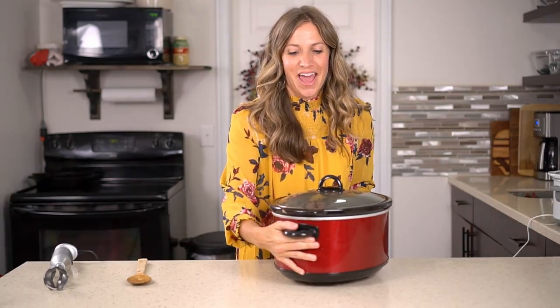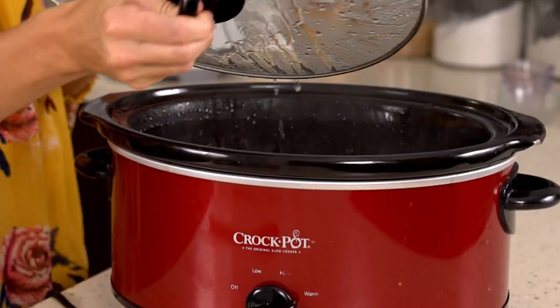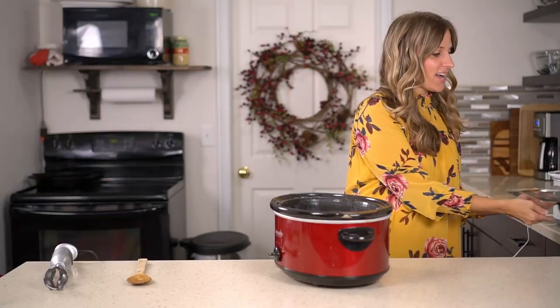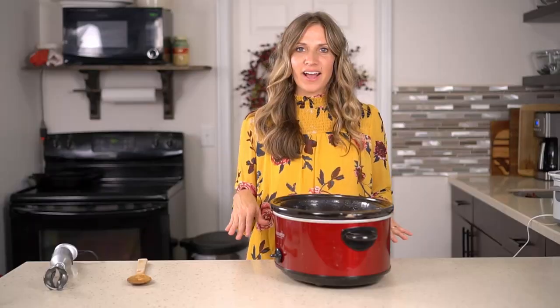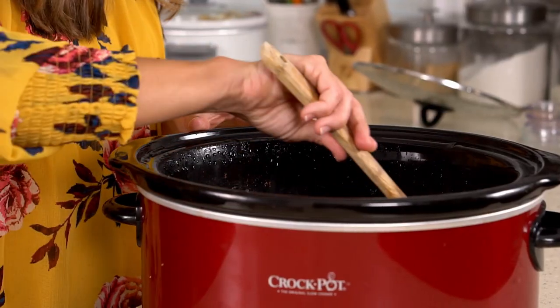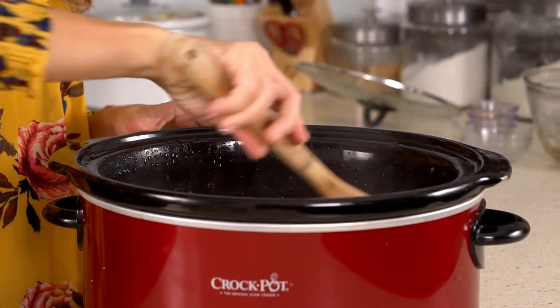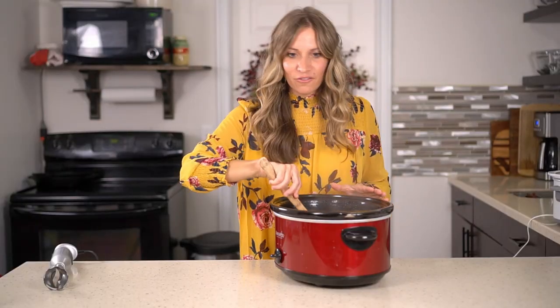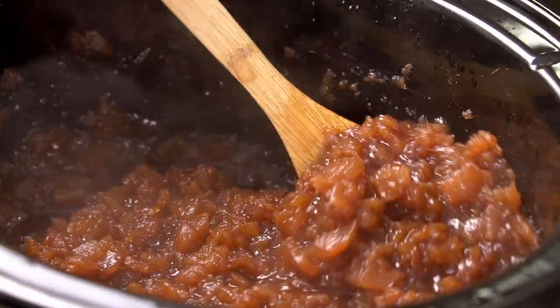I have had this apple butter simmering all day long in the slow cooker. As you can see inside, it gets really brown — the apples cook down into that classic apple butter look that you're used to seeing if you've ever bought it at the store. A few times while it's cooking during the day, I'd recommend just stirring it a couple of times to make sure all the cinnamon and vanilla gets mixed into all of the apples. Just a couple of times throughout the day, give it a good stir.